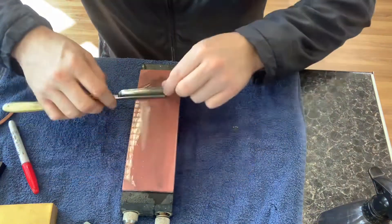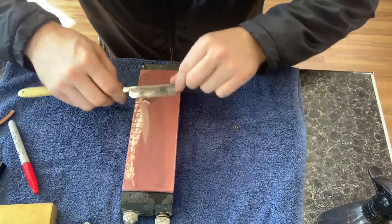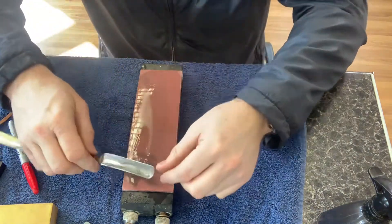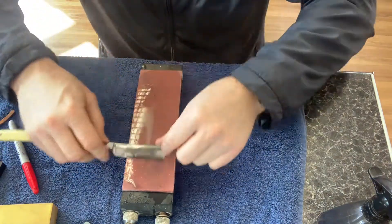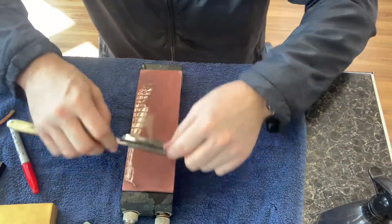It's just like honing on a flat stone, but this has just got a curve to it, and that curve is going to give you a different shape bevel. We're actually thinning the actual bevel itself. It's a little old vintage razor, a full hollow grind.